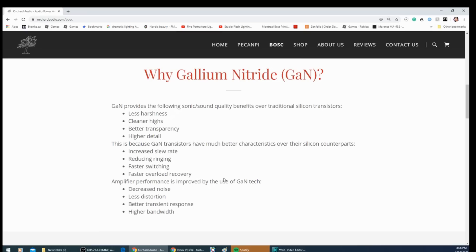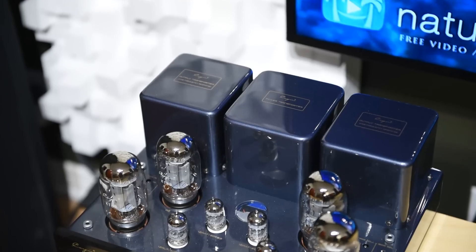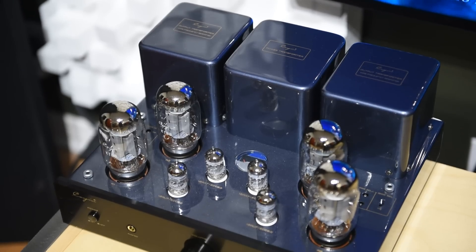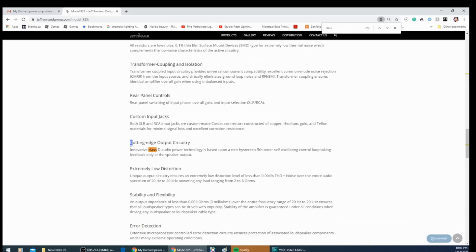Leo actually posted the measurements of these monoblocks on Audio Science. Great measurements, but does it mean it sounds good? For those of you looking for that warm, romantic, sweet sound, this is not for you — go look for a tube integrated amp or a good class AB amp. Class D is not about that. And if Jeff Rowland is willing to put class D on his top-of-the-line $50,000-plus power amp, it should tell you that class D has come a long way.